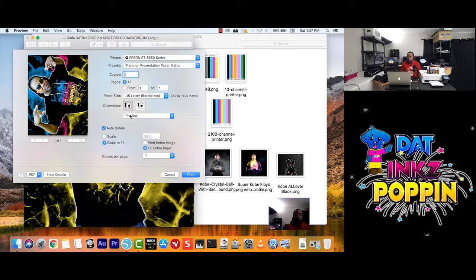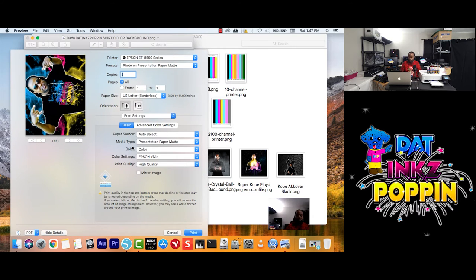And boom. Then I'm going to go from Preview to Print Settings, then boom. All we're going to do here is change a couple of things. We're going to go to Color Settings — this time we're going to change from Epson Vivid to Adobe RGB. Then change the Print Quality from High Quality to Quality. And we want to Mirror our Image.